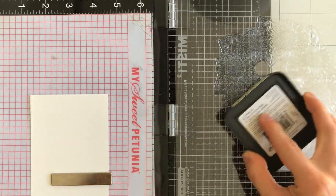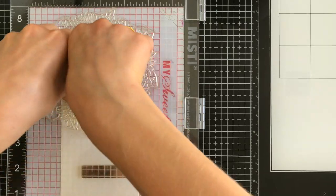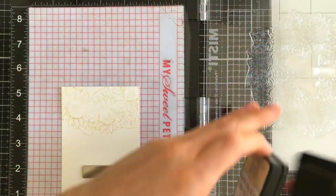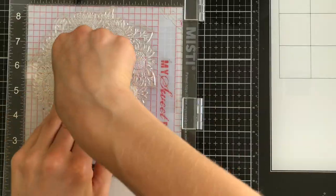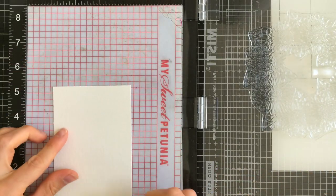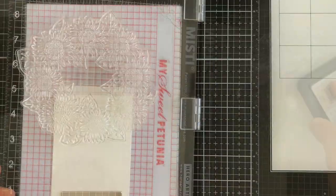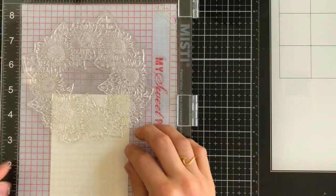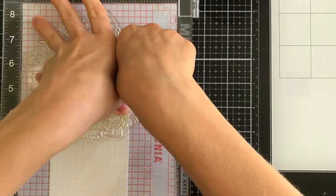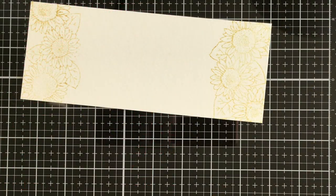I have some watercolor paper here mounted into my large Misti. It's hard to see at the moment because it's off screen, but it's hanging out the bottom of the Misti because it's so long. I have the Sunflower Wreath stamp mounted in my Misti. Because this is a large stamp, I need the large Misti for this. And I'm stamping it with Antique Linen Distress Ink so that I can do no-line watercoloring. You can see there's a lot of different orientations of the sunflowers in this stamp, so I repositioned the stamp in my Misti and I'm stamping it on the other end of my watercolor panel to get a slightly different orientation of the sunflowers.